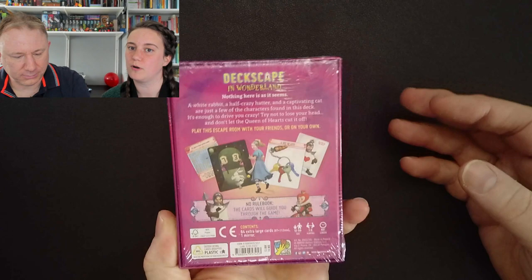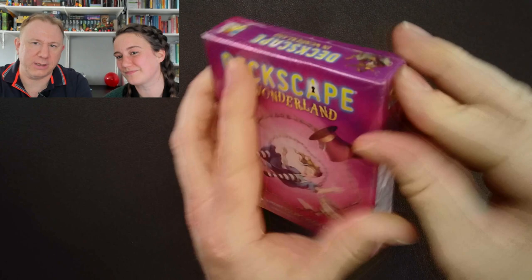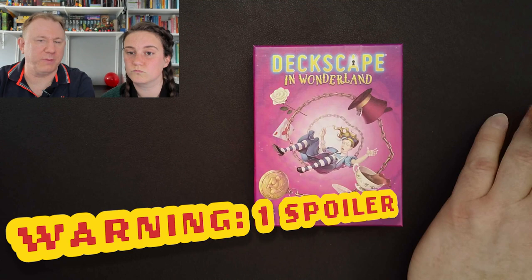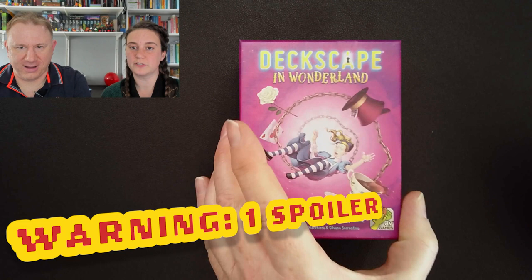They work like escape room games except they don't have a decoder disk, or any website to enter stuff into, or an app or anything. You basically work out what you think the answer is, then you turn the card and discover you're right or wrong. They work better when you're doing them with someone who's less bothered about actually solving the puzzles and can just turn the deck and tell you if you're right or wrong. Quite nice, and obviously very portable.